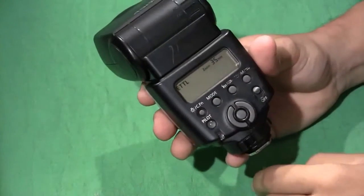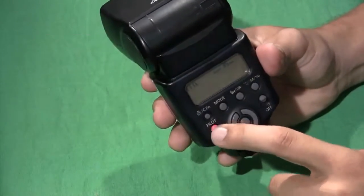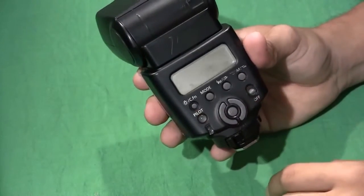Next thing you want to do is turn on the flash. You'll see the pilot light come on, and if you press that button it'll actually show you that it works.